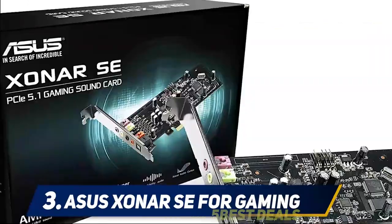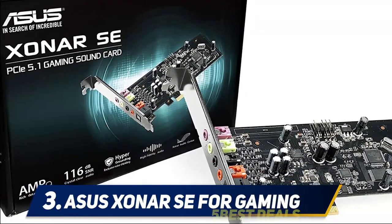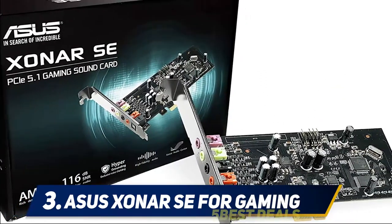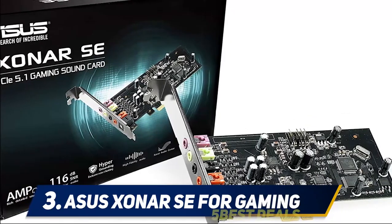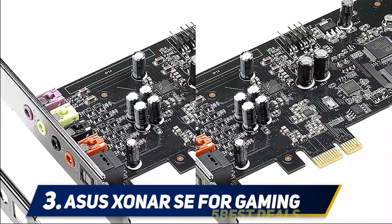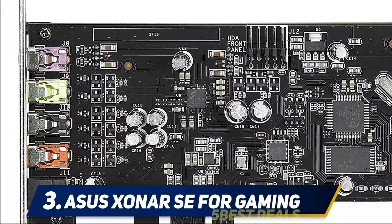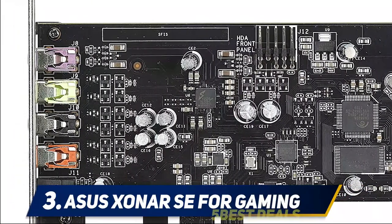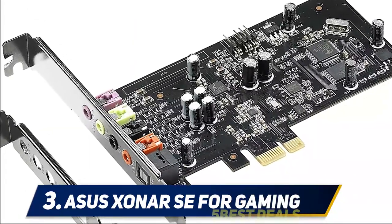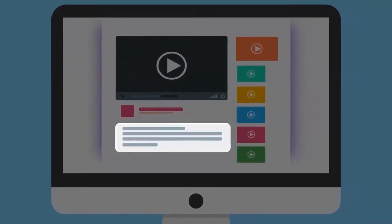It also features 192kHz/24-bit high-resolution audio. These two features ensure that you get an immersive sound with a well-defined punchy bass. It also comes with ASUS Hyper Grounding technology, which takes care of audio distortion and any type of interference. The Xonar SE sports a low-profile bracket, making it a perfect fit for most PCs. Users get to control their audio output, equalizers, and other features via the Xonar Audio Center, which is a spacious and intuitive interface. For more information and pricing, check out the product links in the description.